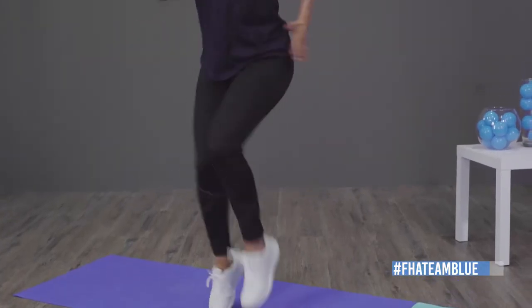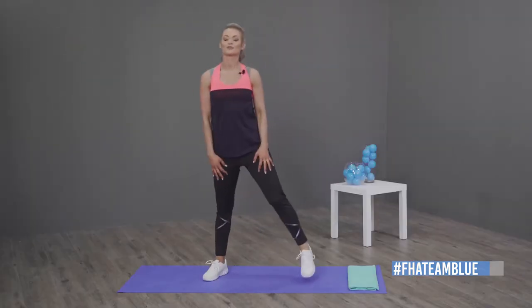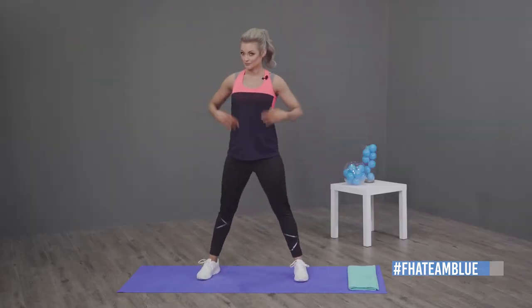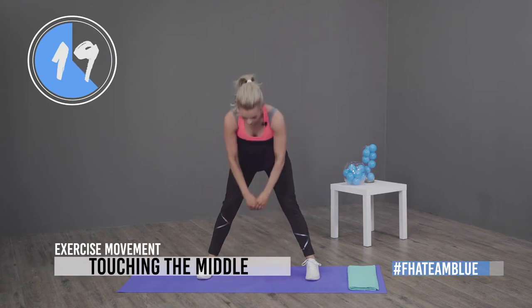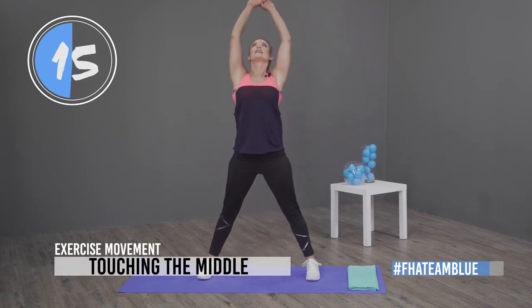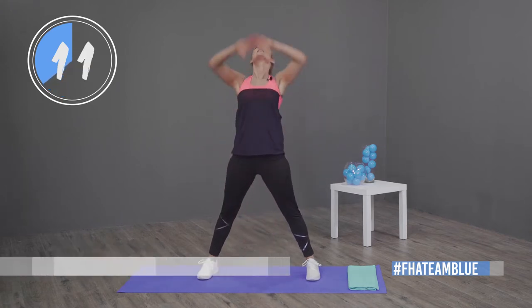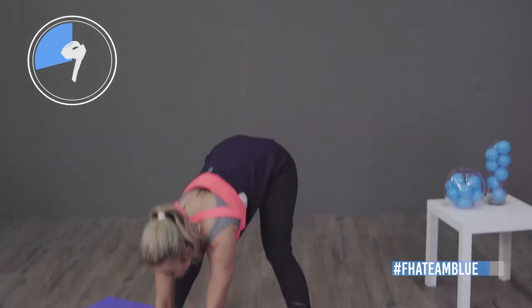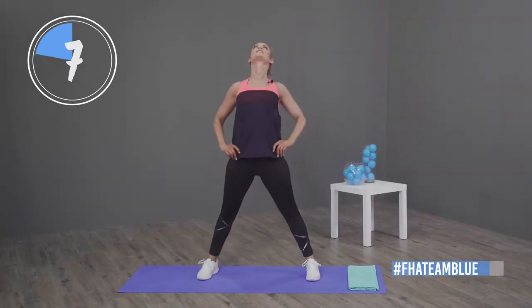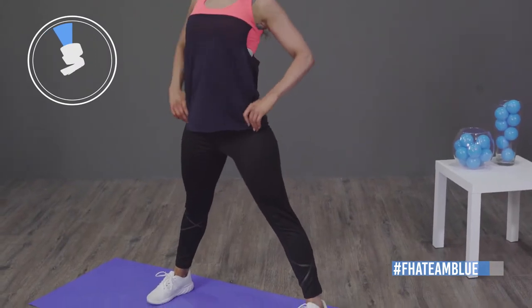Next up we've got touching the middle — you're going to touch to the middle, touch to the back as far as you can, hips, and look back and then up. So touch forward, back, hips, and up. Let's go — forward, back, hips, up.